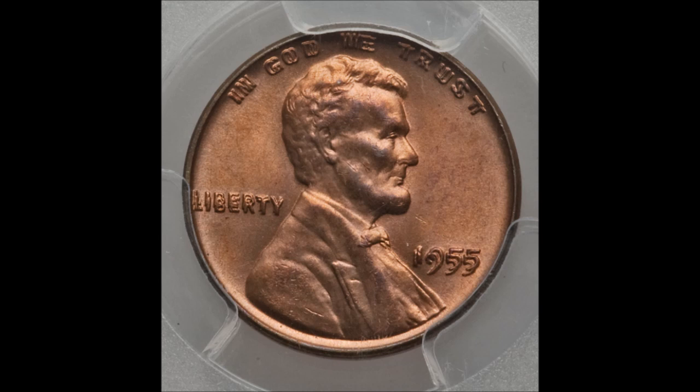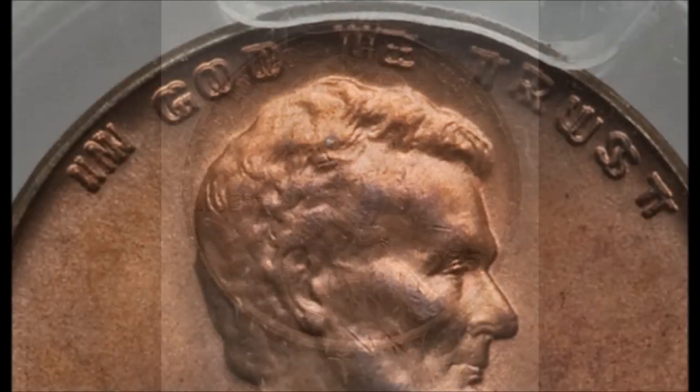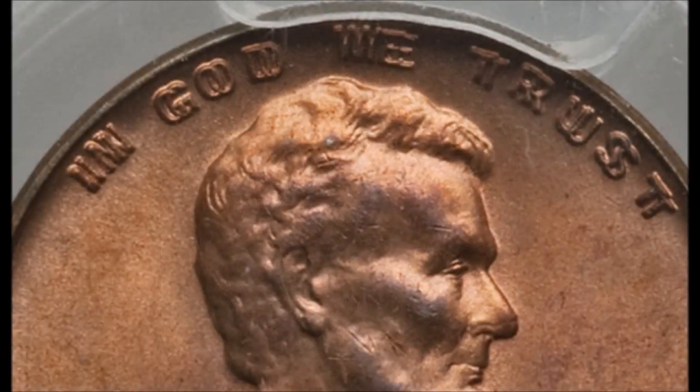This is an amazing double die — it is breathtaking when you see one, especially compared to a regular 1955 wheat cent. This is by far the king of double dies among the wheat cents, and it is a must-have for anyone's collection if you collect error and variety coins or just really like strong double dies.